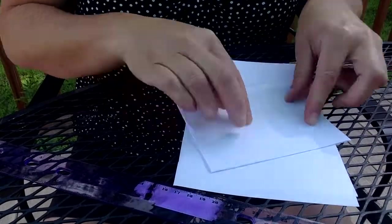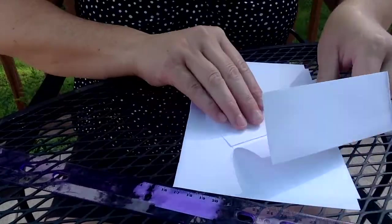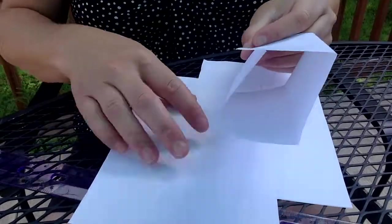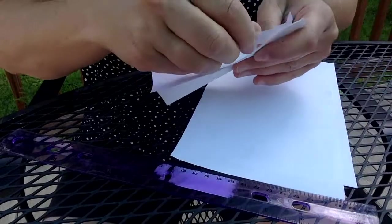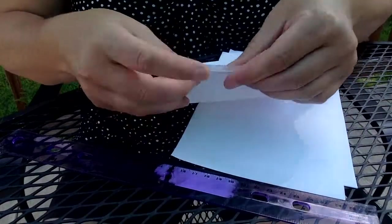The first shape we're going to try and test is a rectangular prism. I'm going to fold this paper into the shape of a rectangle. So now I have a rectangular prism.